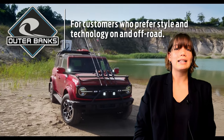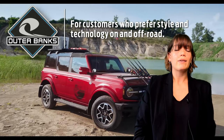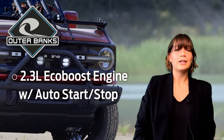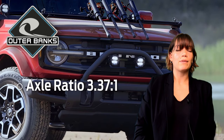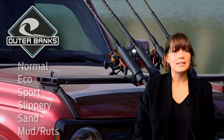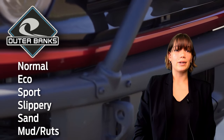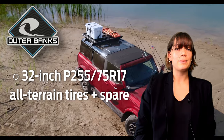If you're looking for a trim level that has the aggressive features of a Bronco but is used for light off-roading, check out Outer Banks. Outer Banks Broncos come standard with the 2.3-liter EcoBoost with auto start-stop technology with the lowest axle ratio of 3.37 to 1. It has six GOAT modes: Normal, Eco, Sport, Slippery, Sand, and Mud and Ruts. Outer Banks has all-terrain 32-inch tires that come with a full-size spare.